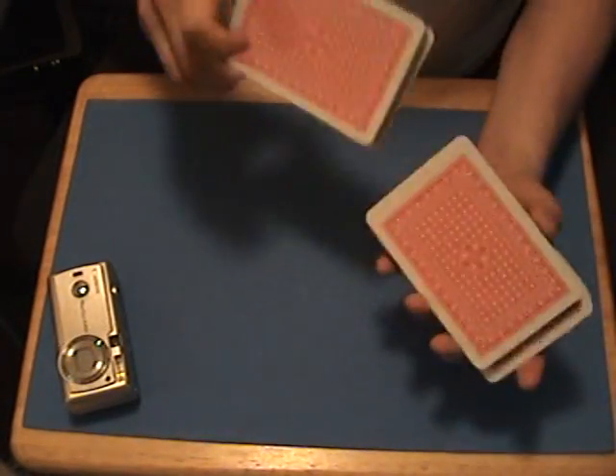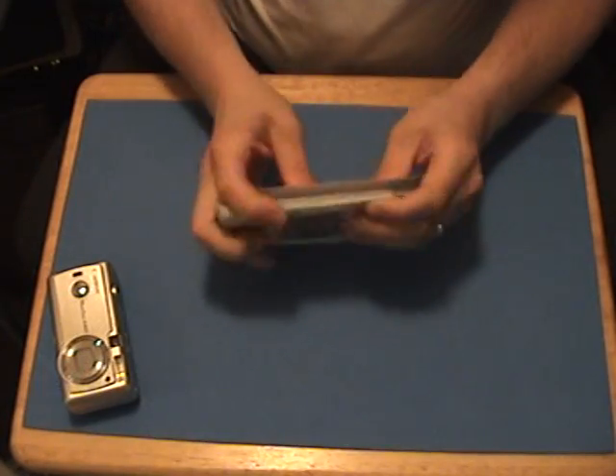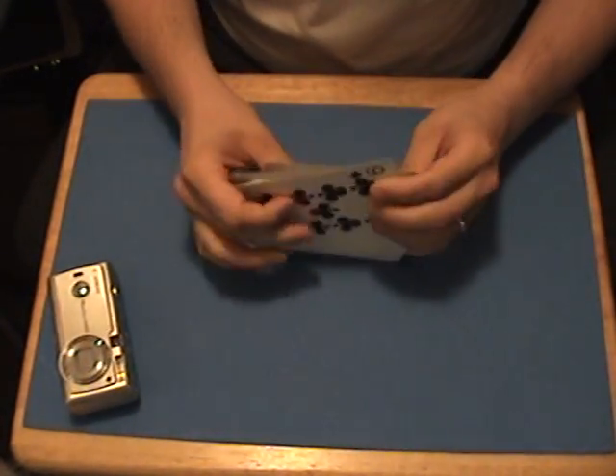Okay, go ahead and shuffle your deck up. Just shuffle as much as you want. I'll tell you one thing — this is very important — you have to do exactly what I do for this to work.